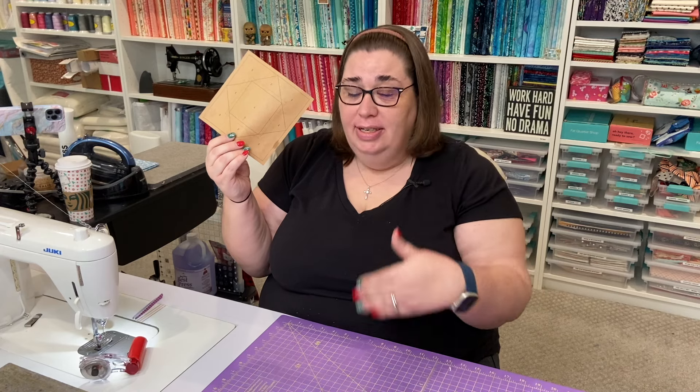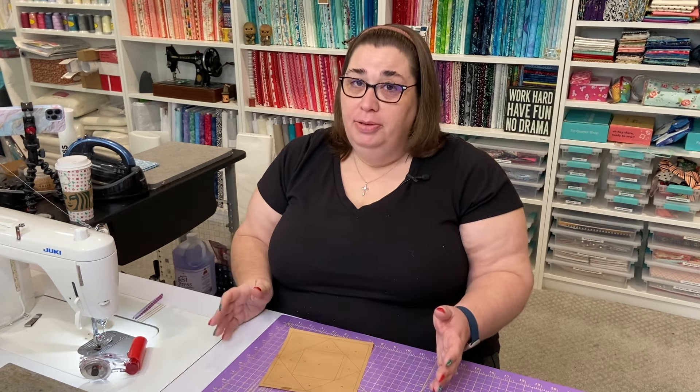When you're putting your blocks together, you're not gonna stitch through the paper and directly on the line. Rather, we're gonna fold on that line, move the paper out of the way, and just stitch the fabric. That means you don't need to shorten your stitch length to 1.2 millimeters — you can keep it at your 2.0 or 2.5 stitch length. It also means at the end, all of your blocks are pieced and you don't have to rip paper off the back, which is amazing.